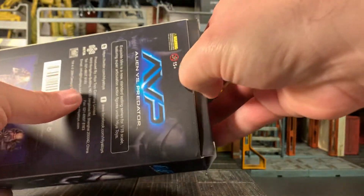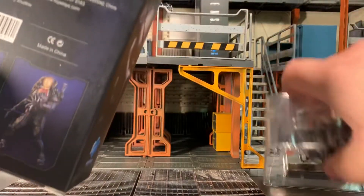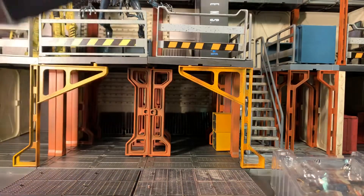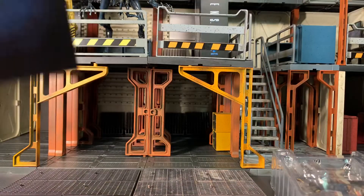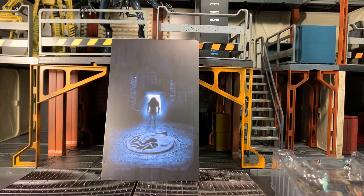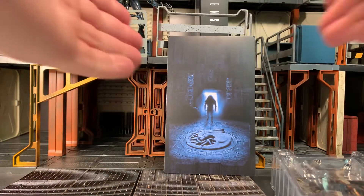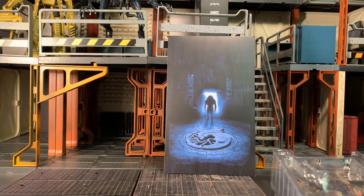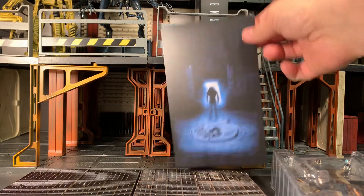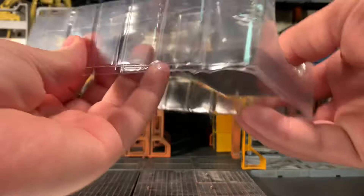Let's open him up. I already opened him prior to the video and used a hair dryer to heat up some of his joints so they would not be frozen and possibly break, which is something I recommend everybody do with their Hiatoys. Here is the insert card that was behind the figure — I think that's a great graphic, something you could stick in a doorway to make it look like it opens up into that chamber.